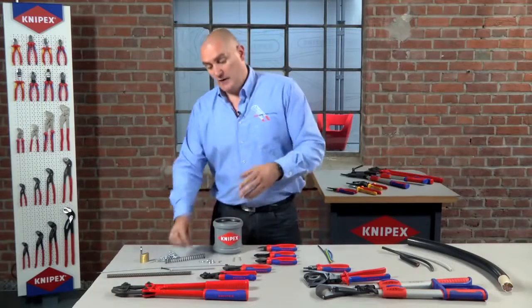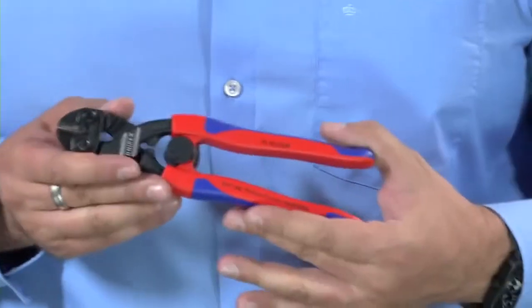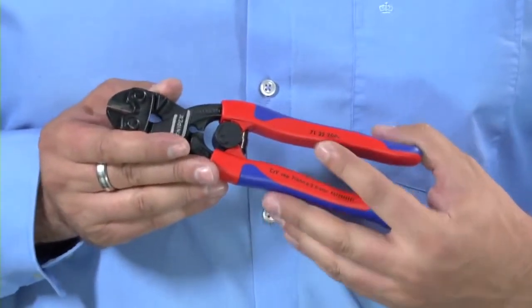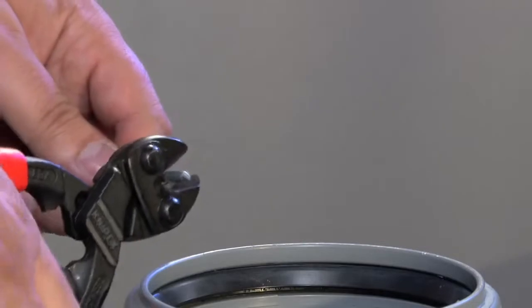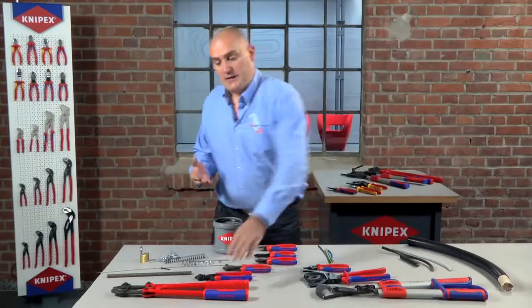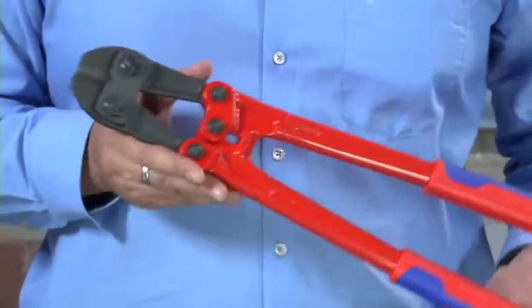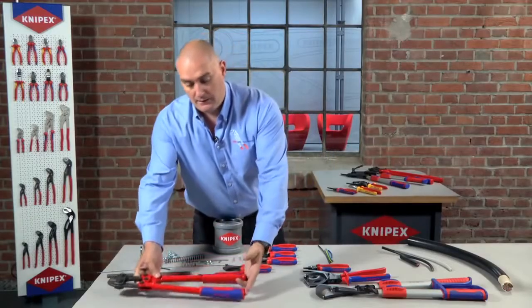To go further up the scale of hardness on this particular type of material, you would then be looking to move to something like our Cobalt, which is again a new product. Essentially this is a mini bolt cropper and as you can see, it cuts a suspended ceiling rod with great ease — it takes very little effort. Obviously for harder materials than this, you're then moving into the territory of bolt croppers, which we all know what they're capable of.